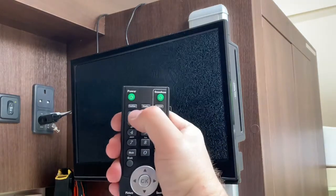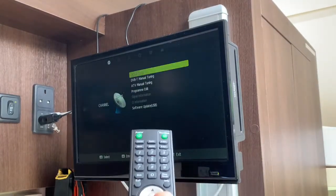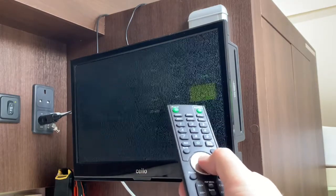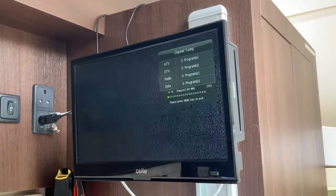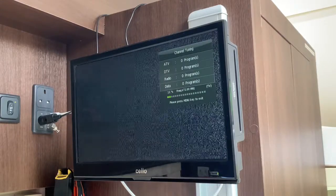To retune, press the menu button, go down to auto tuning, then select UK, and it will start to automatically tune the TV for you. It'll take about five or ten minutes depending on where you are and the signal strength to pick up some TV channels.